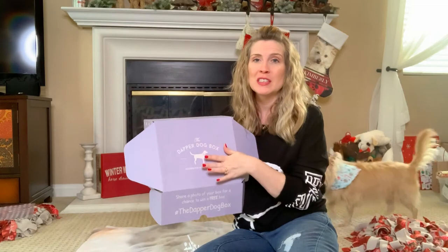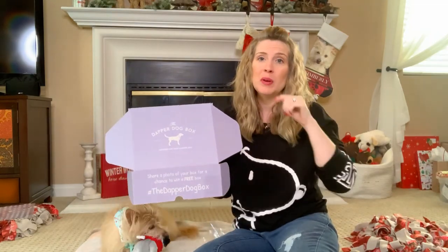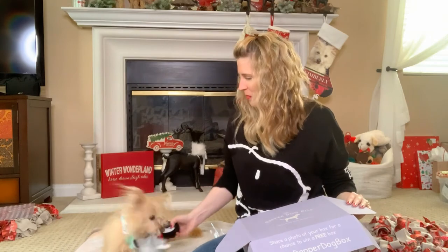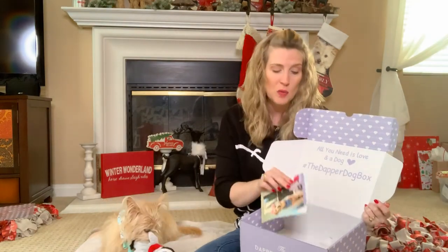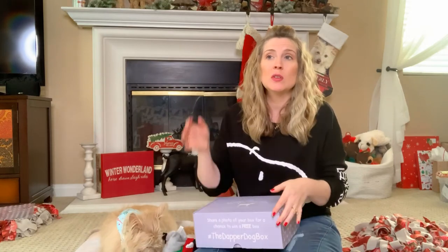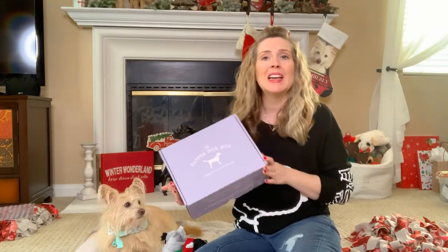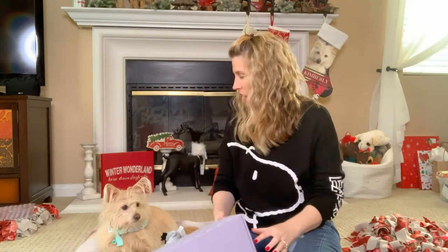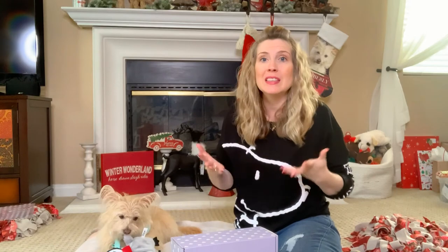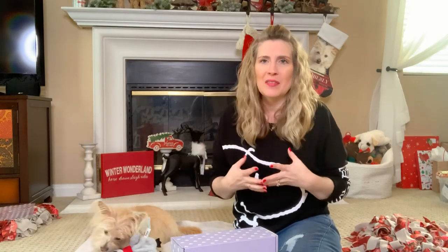Again, if you are at all interested in the Dapper Dog Box or if you liked anything you saw in this video, I did put a link in the description. It is my affiliate link — you don't pay any more for it, it just helps me and my channel grow. Let me know if you already get the Dapper Dog Box or if you are interested in getting one — comment below and let me know. I would love to know if you even like these kinds of videos. I like doing these kinds of videos just to show you what's out on the market and bring new stuff to you guys. Let me know if you like this kind of video in the comments.